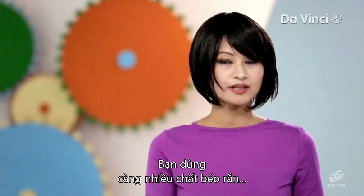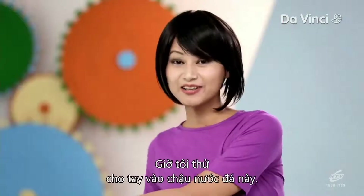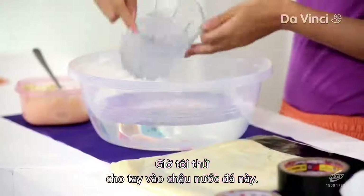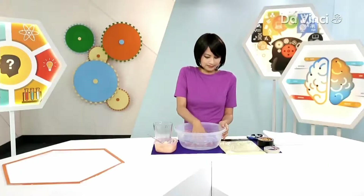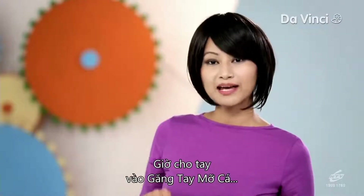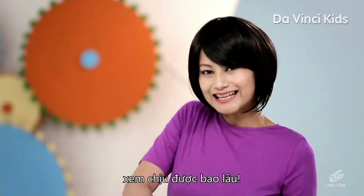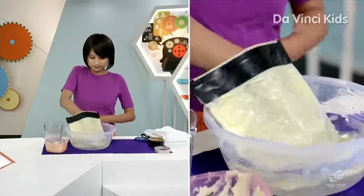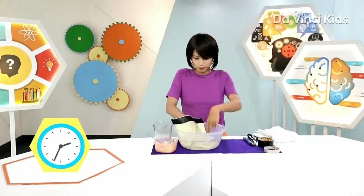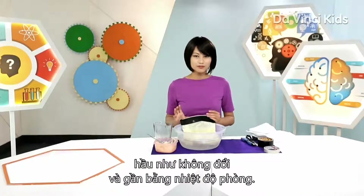The more fat shortening you use, the more insulation we create in the bag. Our blubber glove is now ready. I'm going to test my hand in this tub of cold water — it's cold! I'm now going to put my hand inside the blubber glove and put it in the ice water and see how long I can take it. It feels pretty normal. Astoundingly, the temperature inside the blubber glove remains fairly constant and close to room temperature.